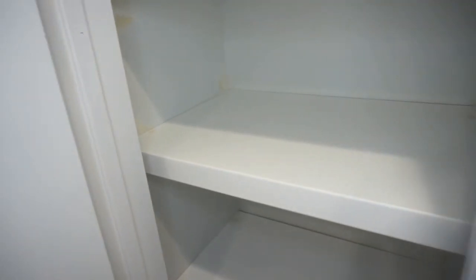Alright, shelves are in. Got a couple little spots on the walls patched up, got my nail holes on the shelves filled in. I'm going to let that dry, then I'm going to sand that a little bit, do some touch-up paint, and then we're going to caulk all these edges to give it that finished look.